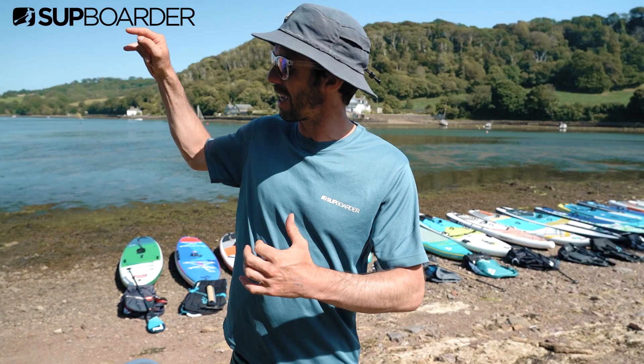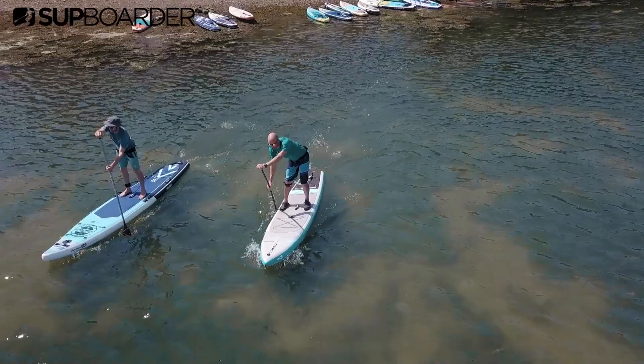Because this is such a big test with 22 boards, we've drafted some guest testers in - we've got Gavin, Johnny and Rach who are helping us to paddle all these boards and come to our conclusions.